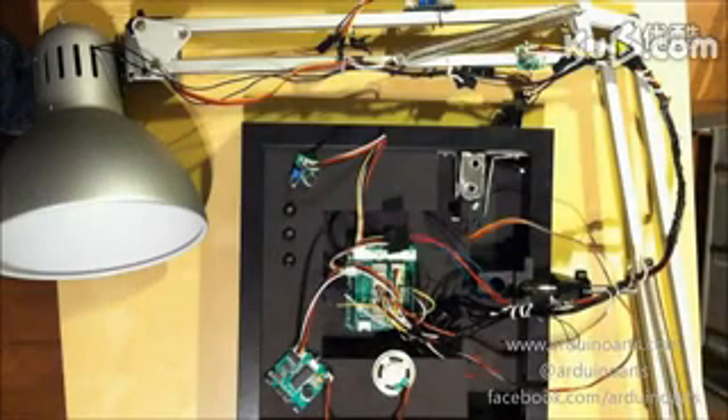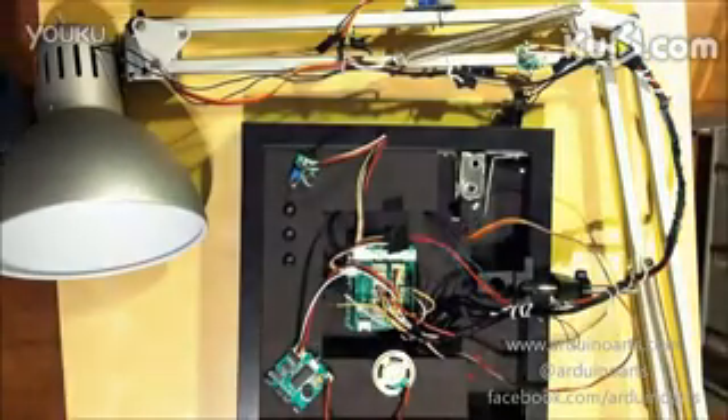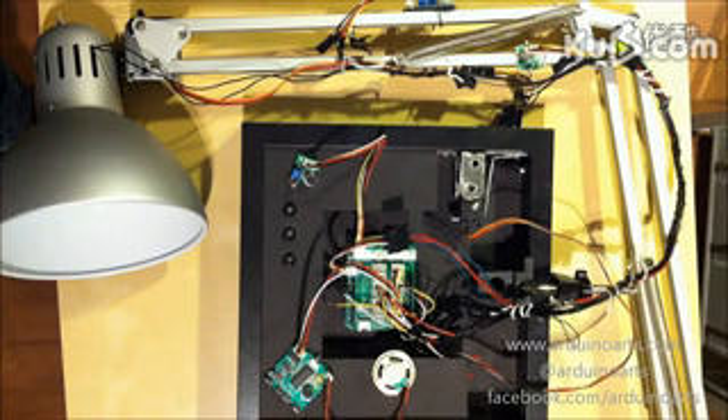Welcome to another ArduinoArts.com video. We are continuing the building of the SM1. We are skipping to part 6 and we are going to summarize what we have done with the lamp on these previous steps.